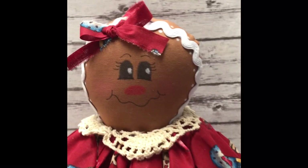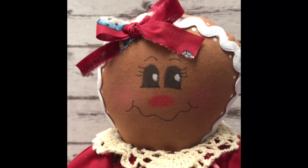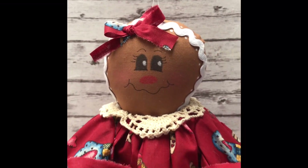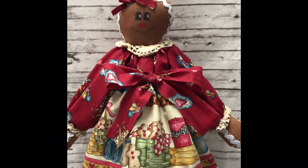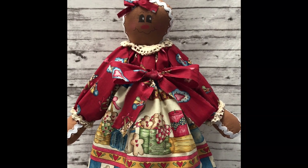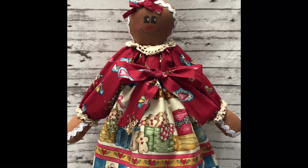Let me show you a close-up of her face. You know the drill about subscribing, liking, and commenting — I do appreciate y'all. Thank you for watching. You are a blessing. Until next time, goodbye!